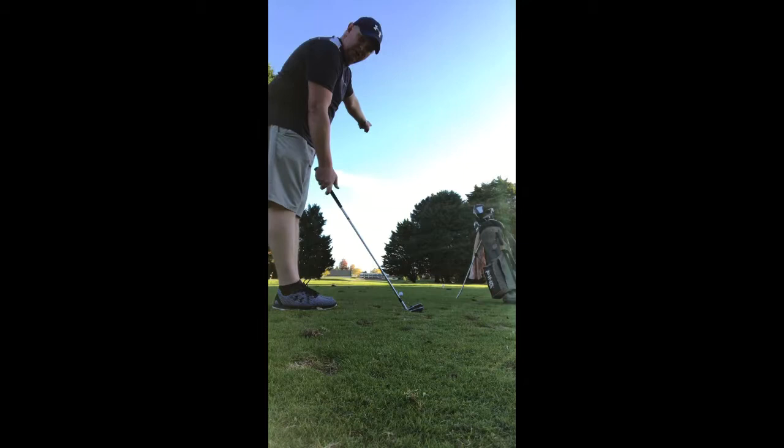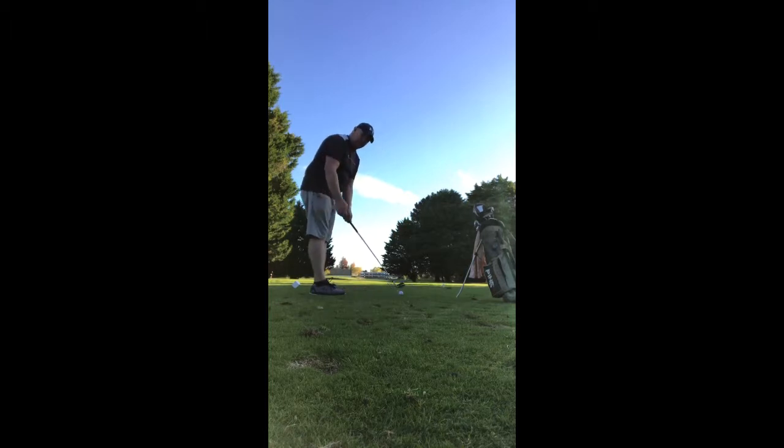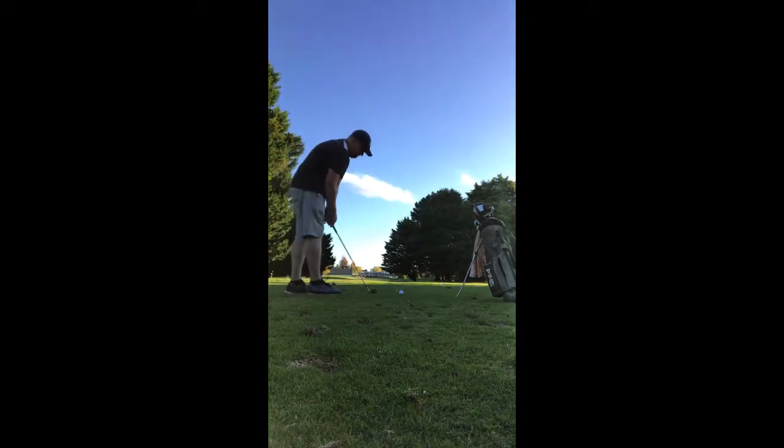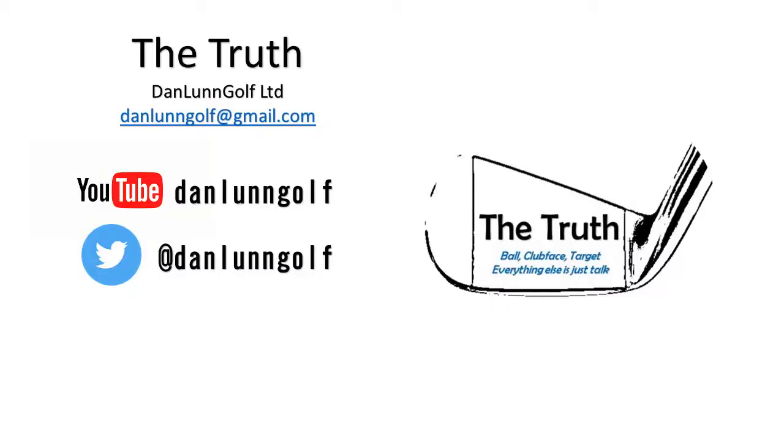Experienced golfers: distal focus way, way down there. Mid-range golfers: this close. Beginner golfers on the golf course: the trail hand is going to go to the target. That's all I want you to do.